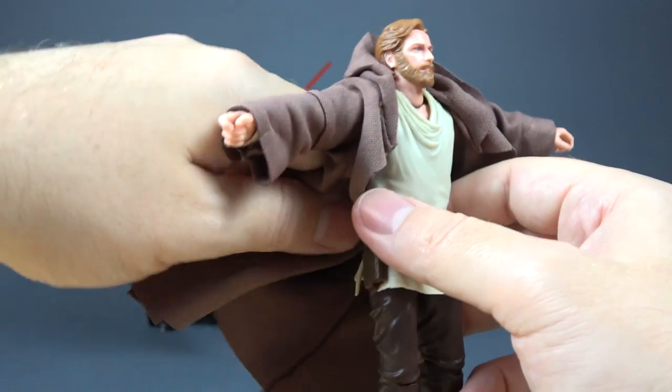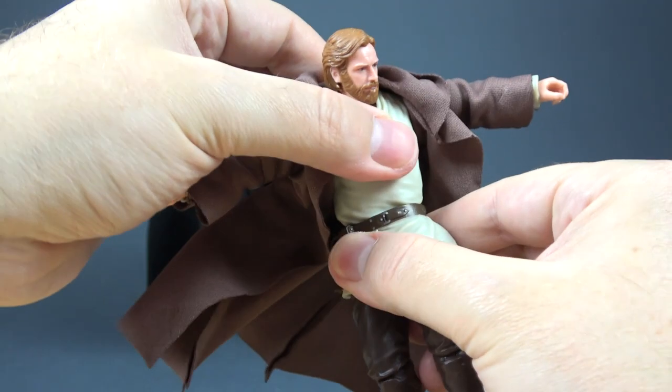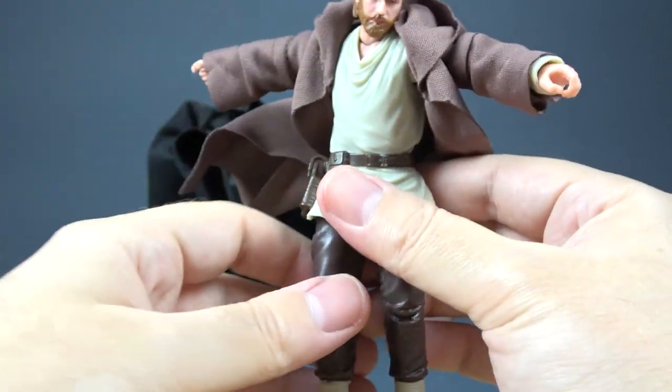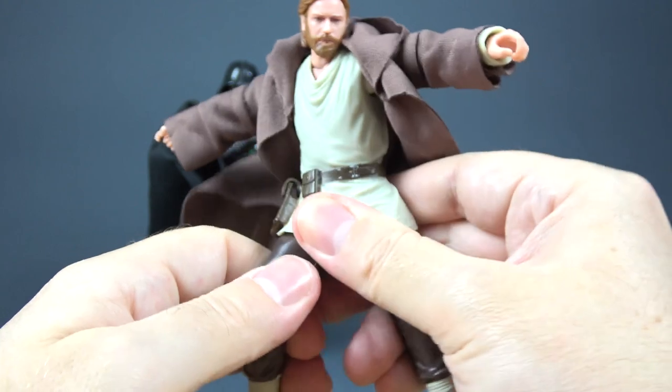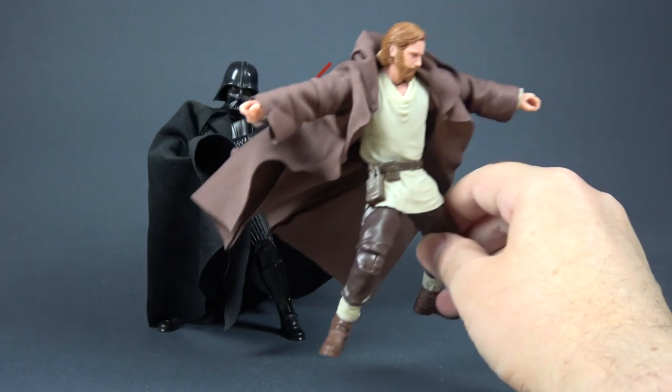See — now you can use that wire for his cloak like this. He's flying! You can move it to the side, and the articulation is also not restricted — we still have that articulation point. Now we have a dynamic Kenobi with his cloak.